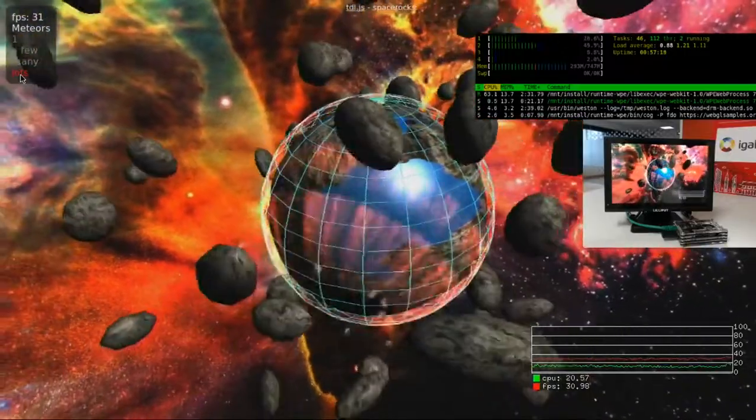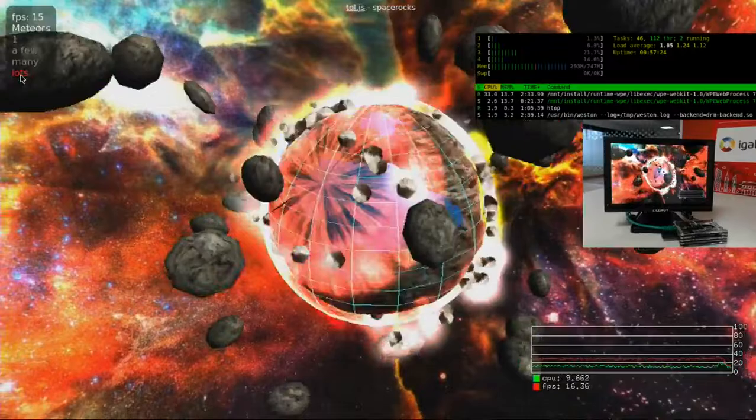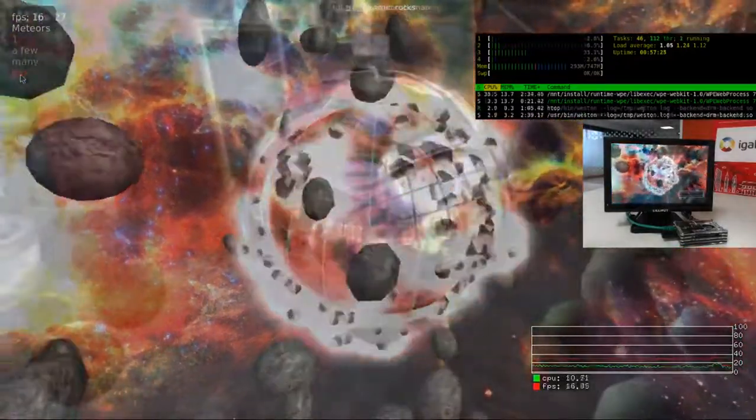This demo illustrates some of WPE's WebGL capabilities. All of the things shown here are running on the very limited hardware available in a Raspberry Pi 3.